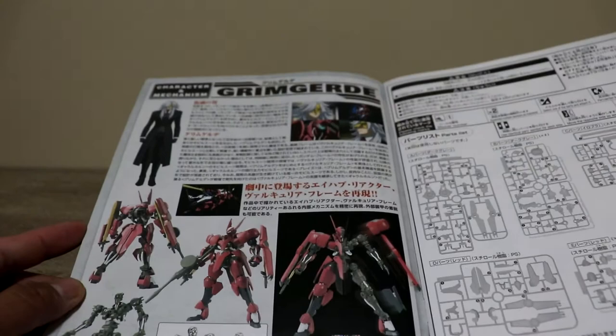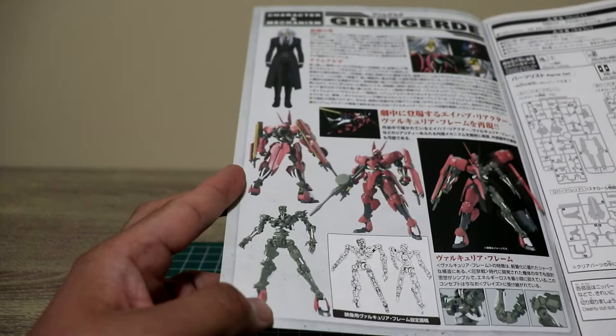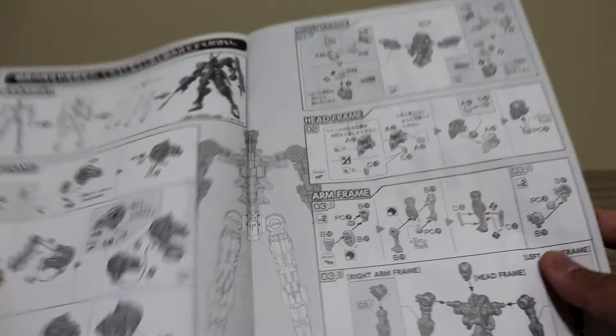A shot of the completed model — the inner frame is looking really good, looks like a Master Grade. The assembly of this one, though, looks more like a High Grade — so it should be pretty straightforward to build.